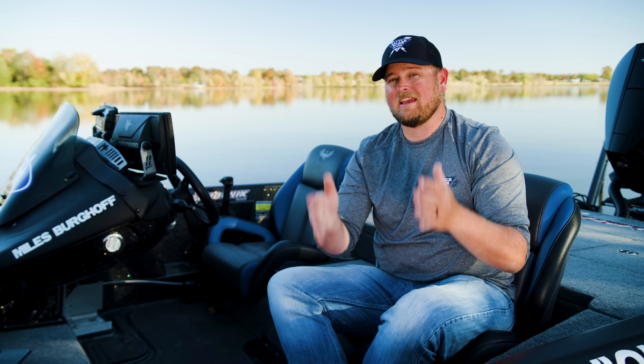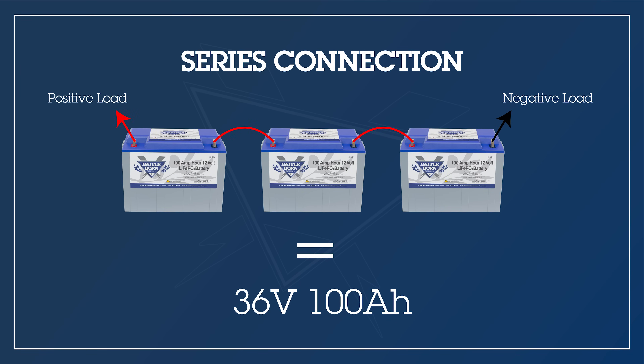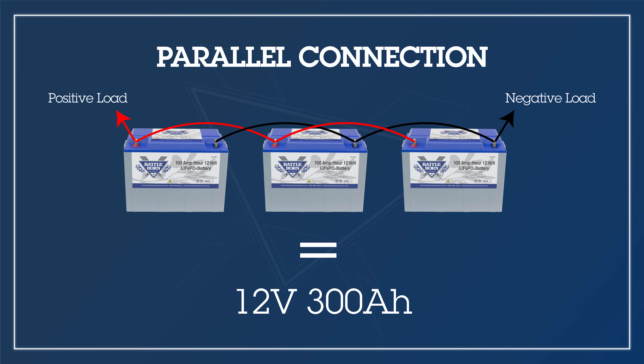What is the difference between series and parallel connections in your bass boat? In my trolling motor system, three 100 amp hour Battle Born lithium batteries are rigged in series — because they're in series, they equal 36 volts but only 100 amp hours total. You only add the voltage in series, not the capacity. Conversely, those same three batteries rigged in parallel would equal 300 amp hours but only 12 volts.